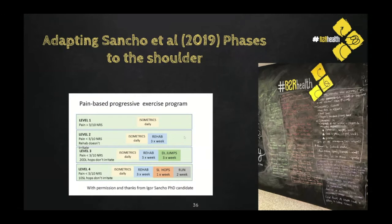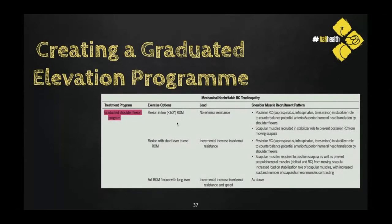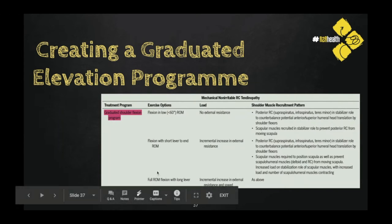I've brought in phases from the lower limb and applied them to the upper limb: levels one, two, three, and four, like from the Igor Sancho work. This is the graduated shoulder flexion program. Jeremy Lewis's guidelines say the start point is up to 60 degrees of elevation — somewhere between by your side and 90 degrees. I would say go as far as where the symptoms are provocative, which is often around 90 degrees or a little higher. The concept is short lever to end range: coming up into a graduated elevation with a short lever or bent arm, then progressing to full range of movement with a long lever or elevation with a straight arm.